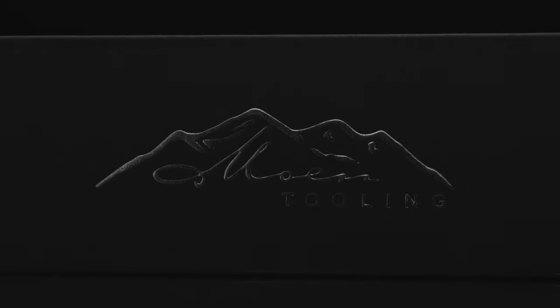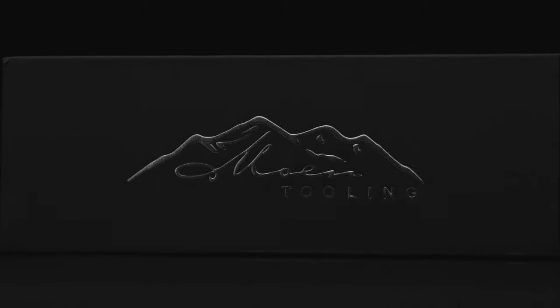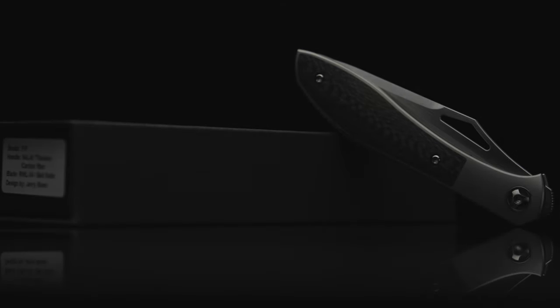Welcome back to the Fuller Fanatic channel. On this episode, since I've yet to see any official video out, I'm happy to say the channel will be the first to share the brand new and latest iteration in the Mongoose series. This is the Moen Tooling Front Flipper, designed by Texas knife maker Jerry Moen.